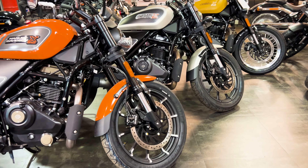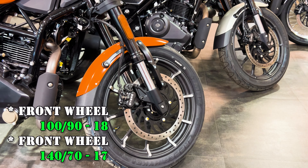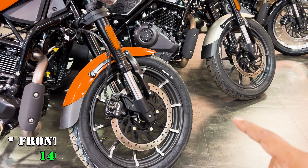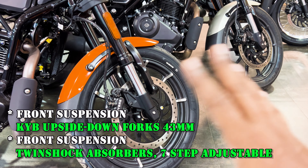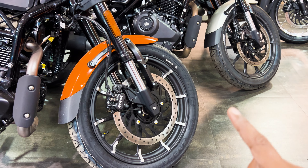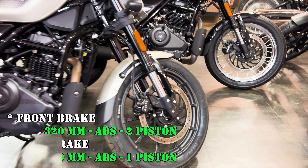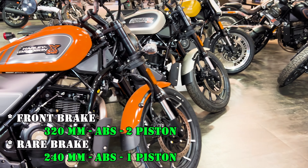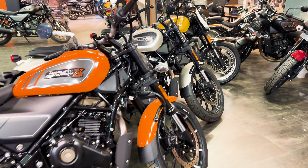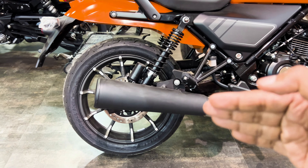Other features are the same across all three bikes. The front gets 190 by 18-inch tires and USD suspension. For braking, you have dual-disc and dual-channel ABS. Every bike has a 320mm front disc and a 240mm rear disc. The tire section, braking unit, suspension, and exhaust pattern are all the same across the three bikes.